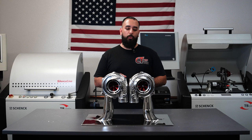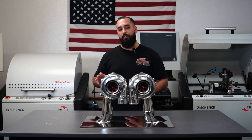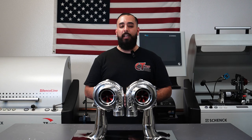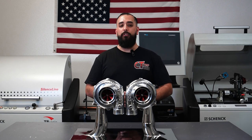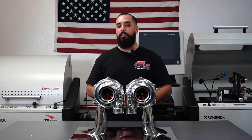Our oilless turbochargers feature that same patented triple ball bearing system that the conventional oil lubricated version features as well. Our mirror image sets are offered in our ever so popular S and H series compressor covers. The S cover features a 4-inch inlet and a 2.5-inch discharge, whilst the H cover features a 4-inch inlet and a 3-inch discharge.